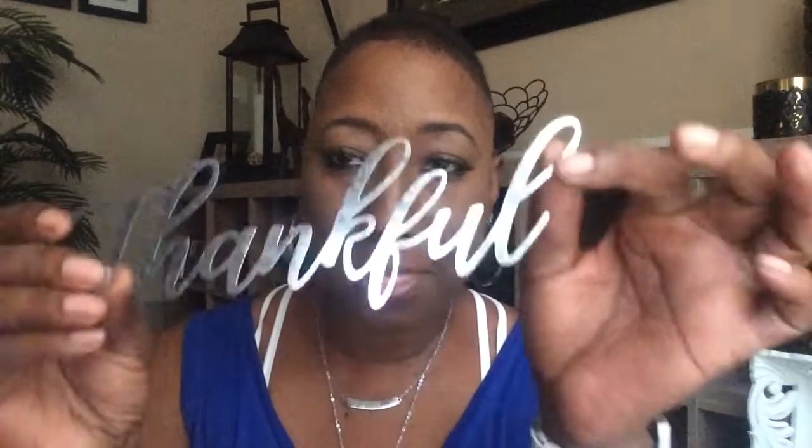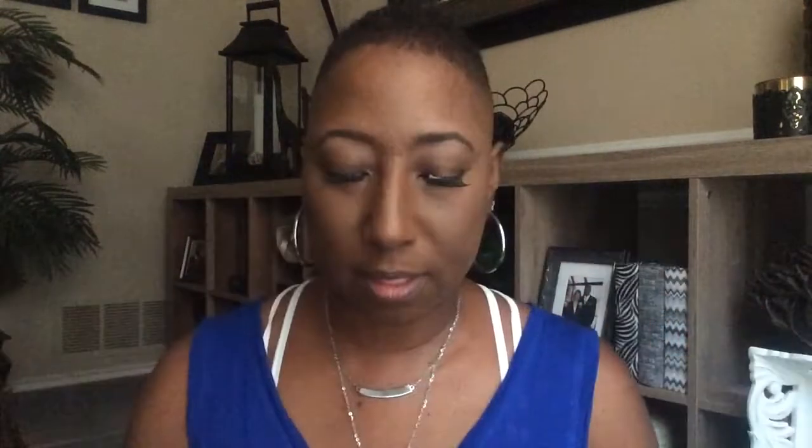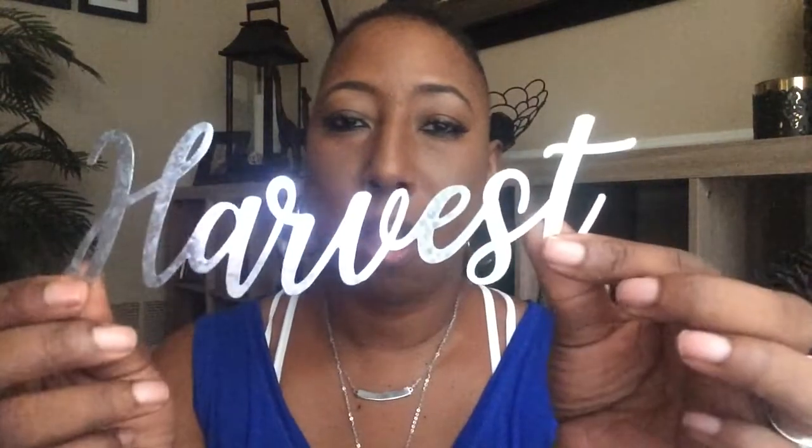Look for these in a future video. The next item that I purchased were these three words, and I bought two packages. I went ahead and took the words out of the other package because I wanted to show them to you. This one says thankful, this one says welcome, and the last one says harvest.